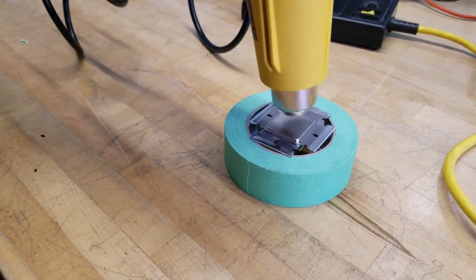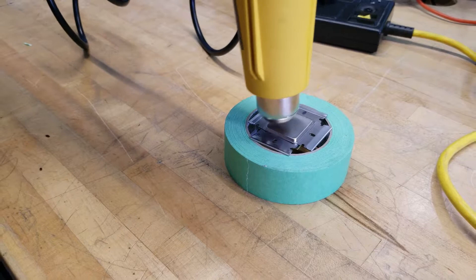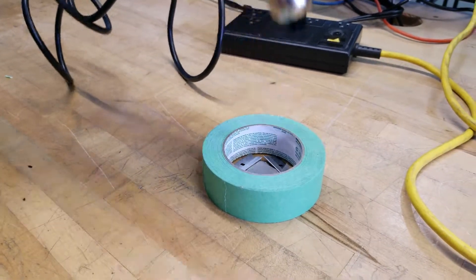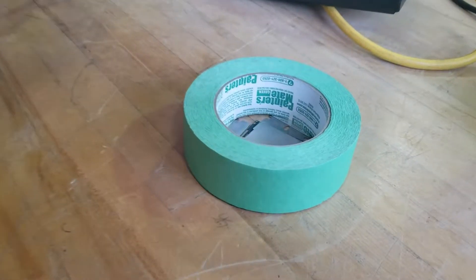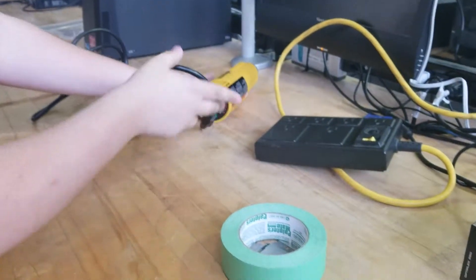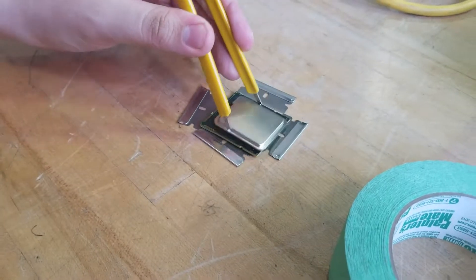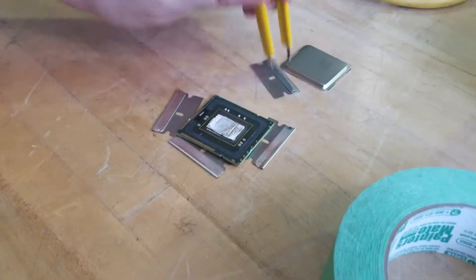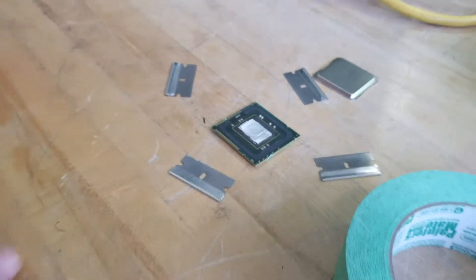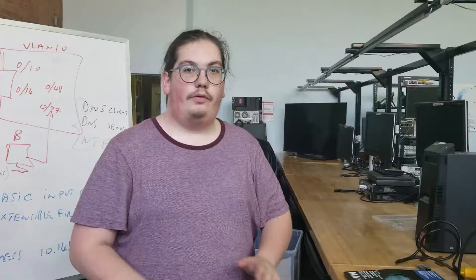Apply heat like this. When the CPU separates, power off your heat gun or unplug it immediately. Take it to the corner and move fast, because it's very very hot. Let it dry because the metal is extremely hot.